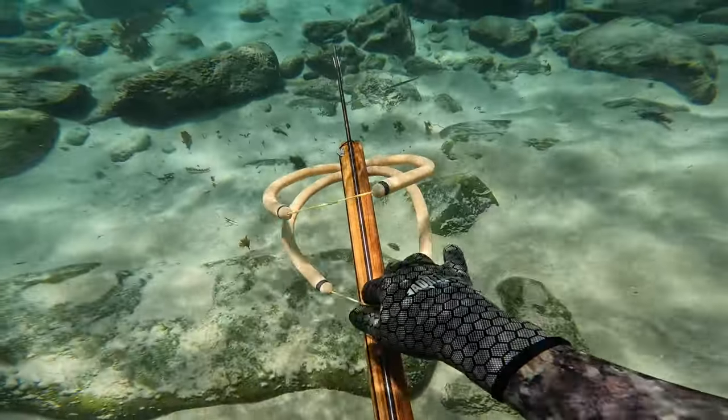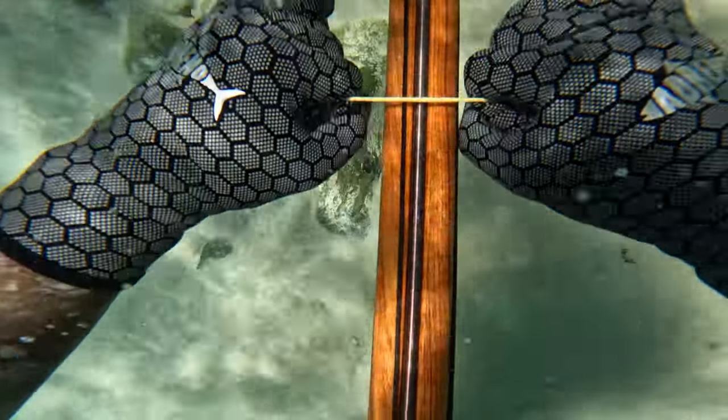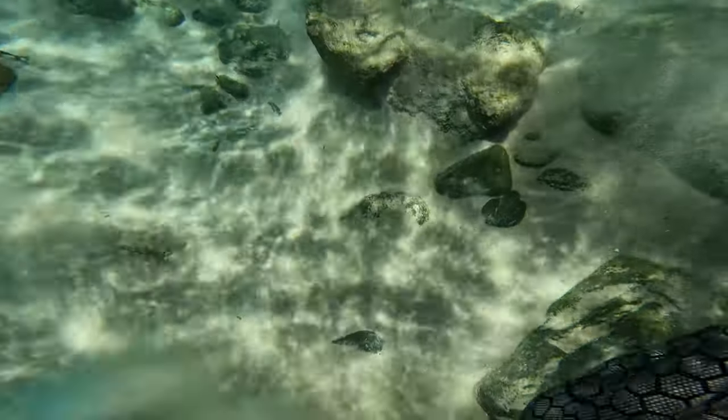In this video let's go spearfishing off one of the ocean beaches targeting flathead and then cook them up and make some fish tacos in the second half of the video.